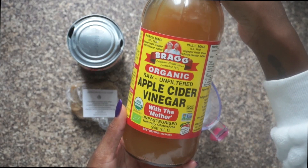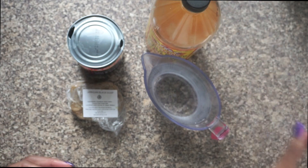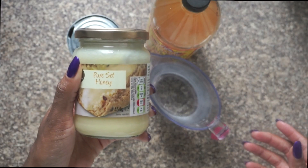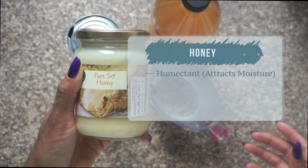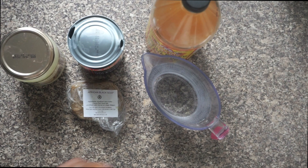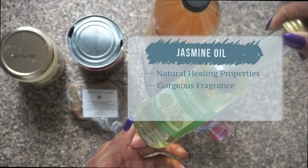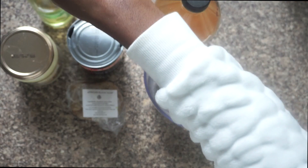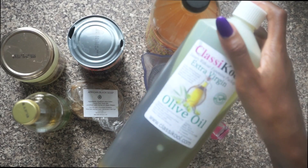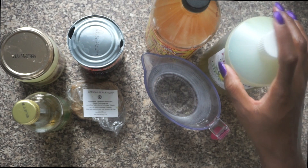Also apple cider vinegar, which balances the scalp's pH, is clarifying and defines curls. Pure set honey, which is a humectant — meaning it attracts moisture — reduces frizz and is antifungal. Jasmine oil, which has natural healing properties, a gorgeous fragrance and is softening. And olive oil, which promotes growth, is rich in fatty acids, is thickening — and my hair loves it.